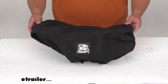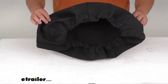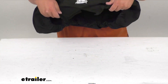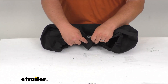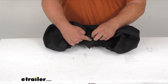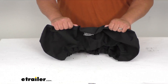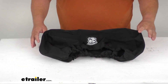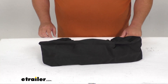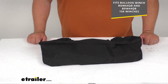This winch cover protects your off-road winch from rain, dirt, and sunlight. It's got elastic down here on the bottom that's going to secure under the motor and over the gear housing. You've got your hook and loop connection right here at the front that's going to let your rope or cable come out of there. It's a nice acrylic material — super tough and UV resistant. It's black in color, but it shouldn't fade over time with that UV resistance built in. And it does fit both of the Bulldog winches that are 15,000 pound rated.